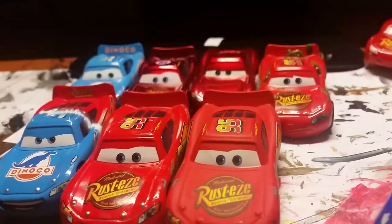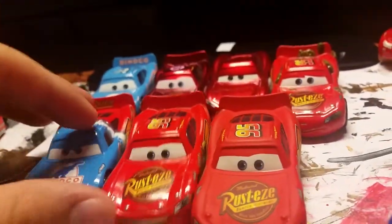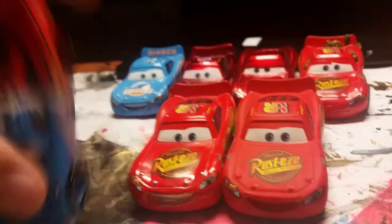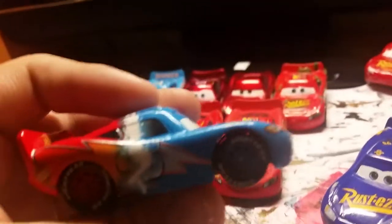Now let's get from the old to the new. Here are all my Cars 1 McQueens. I know it's a little small collection because I just started collecting in June of 2017, so I don't really have that many Cars 1 characters.